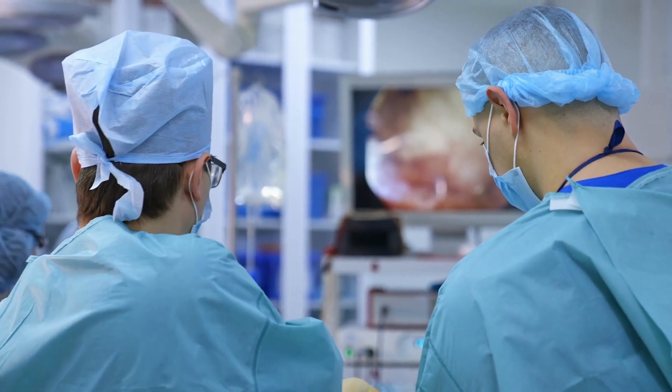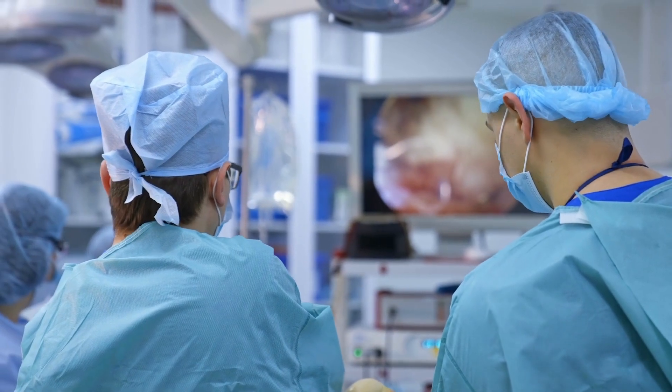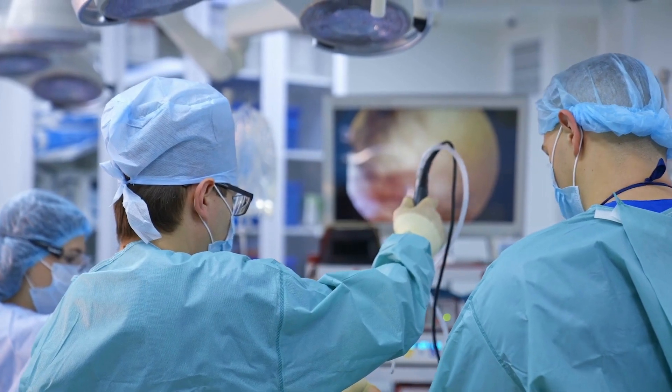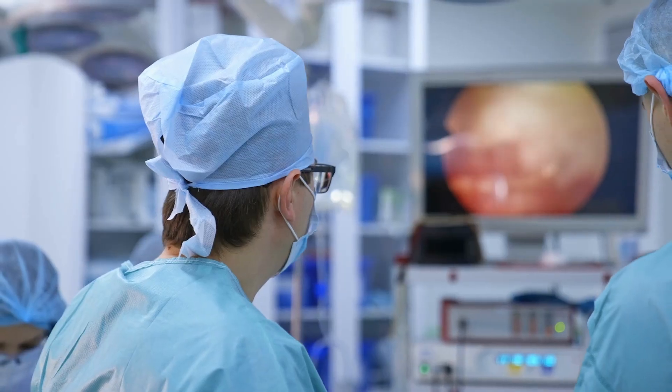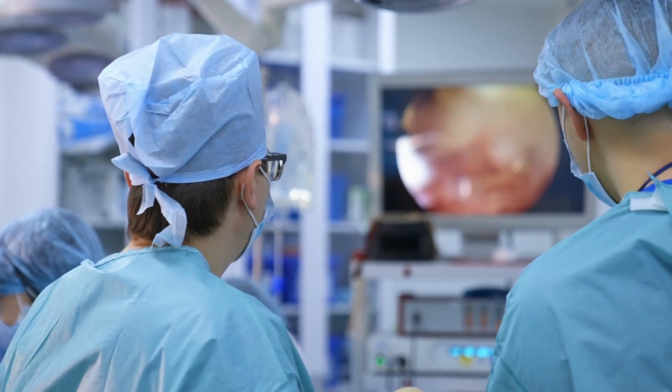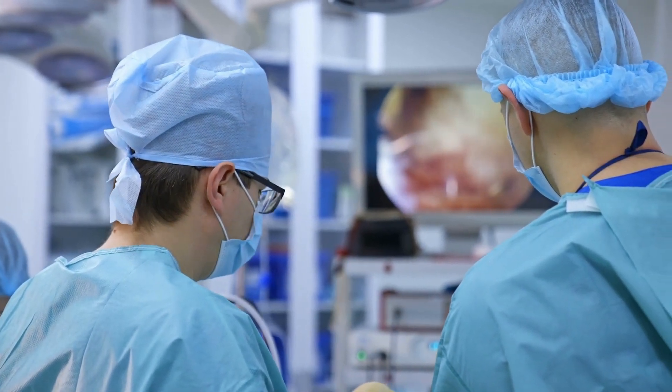The second important fact is that laparoscopic instruments have delicate parts. They have delicate and small parts that can easily be damaged during the cleaning and disinfection process.